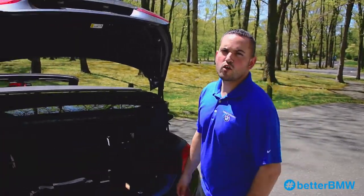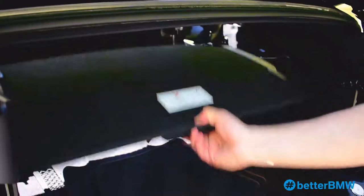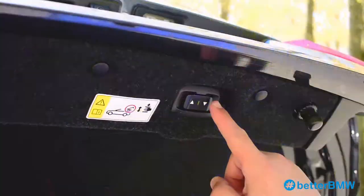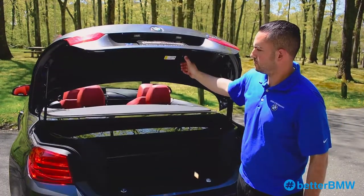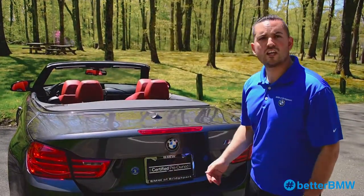When you're finished removing all the contents from the trunk, you have to put the partition down to let the sensors know that there's nothing in the way of the mechanisms. Then you're going to push the down arrow and everything will fall right back into place. After that's done, you can shut the trunk and it's all finished.